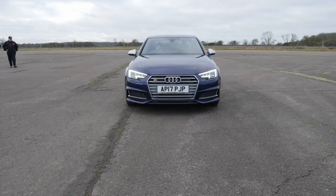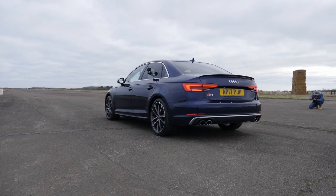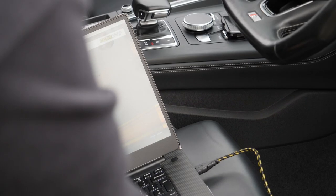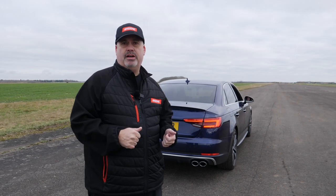Hey everybody, welcome back to the channel. Here we are at the airfield. This is our second video today. We've got Derrick Holt's Audi S4 — something a little bit different, a different tune. We're going to run this car in stock form, then flash it with a 034 tuning solution to find out what this car does stock and what improvements we get once we flash it to Stage 1.